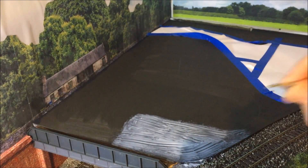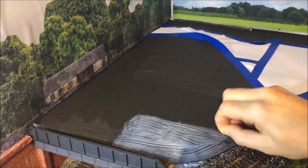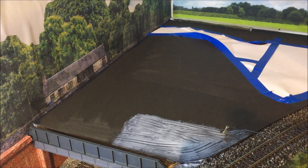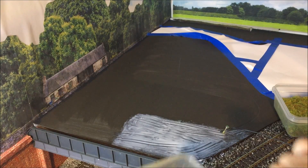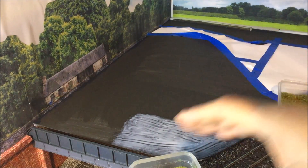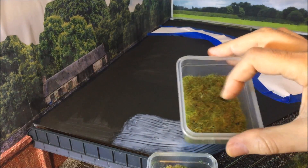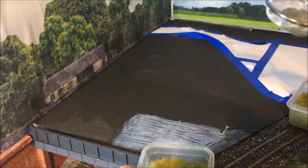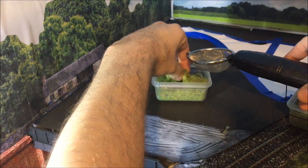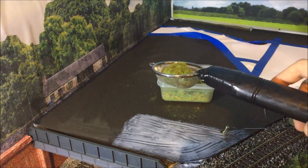Now using my homemade static grass applicator, we need to ensure that the pin area is in a wet zone to allow the static to pass through. This is just card, so just gently push down - that'll break through. I already have some pre-made mix: a thinner mix and a longer one - I think that's a 6mm and a 4mm, and this is 2mm. I'm going to apply the light thin one first and then later come back and add the longer bits to certain sections. Just gently add some of this mix into the applicator.